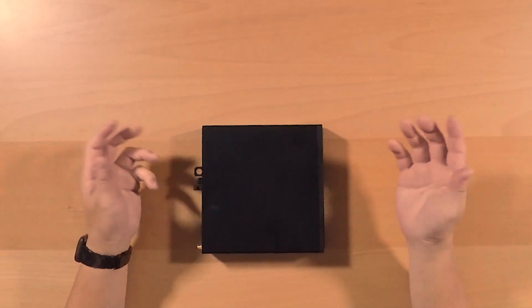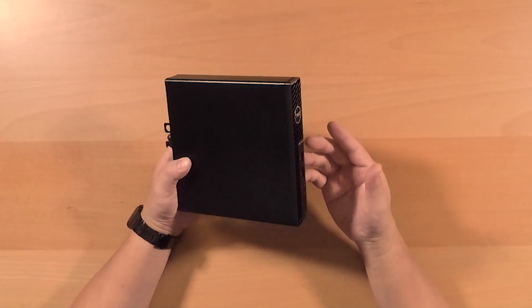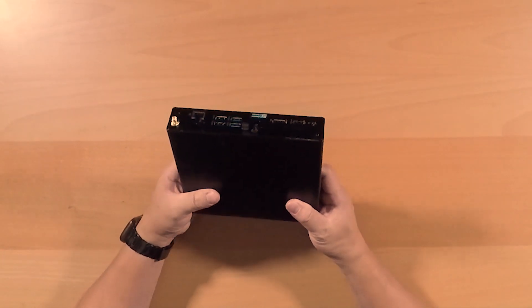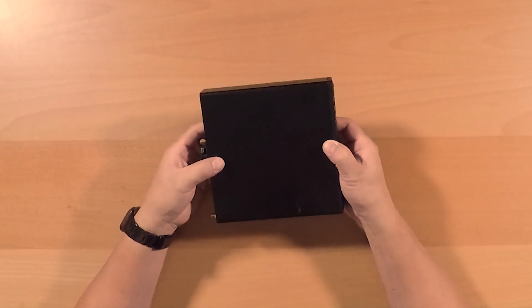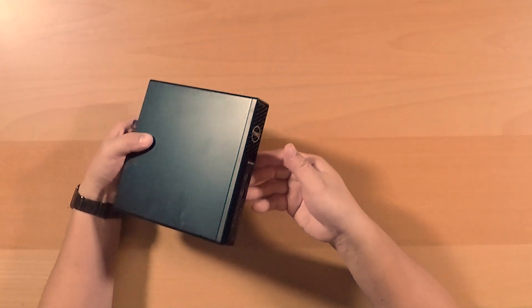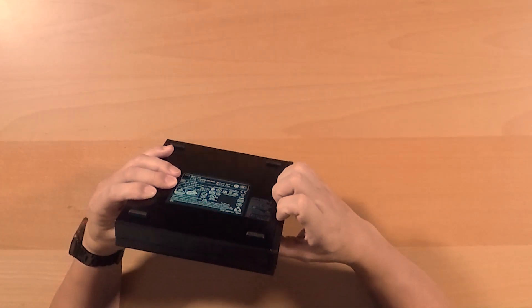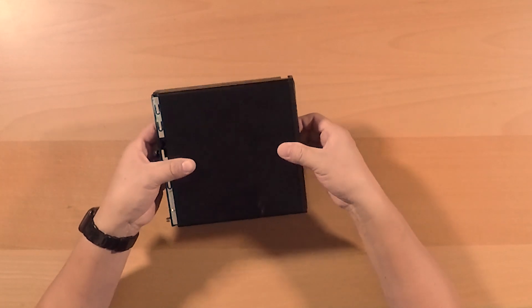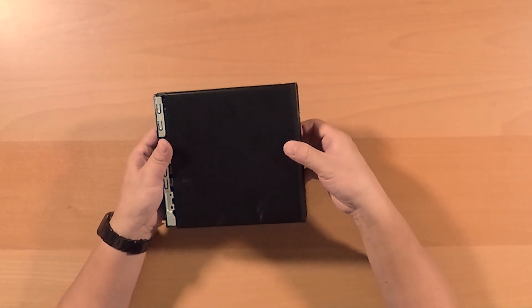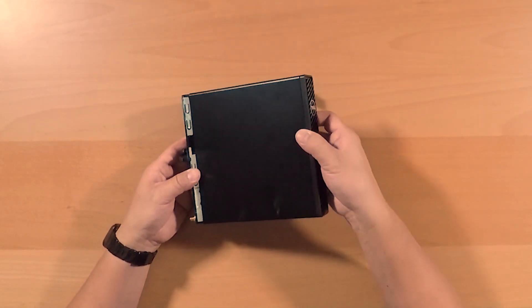Now here's the fun part — we're going to take out the cover and look inside the Optiplex 3080. First, unscrew the screw in the back, then using your thumb push forward towards the front of the computer. Between the sides, use your nails if you have some, pry between and slide forward like this and pull, then bring it up. That's how you remove the cover.